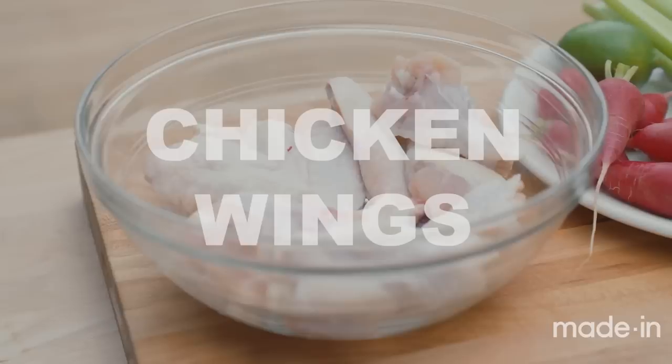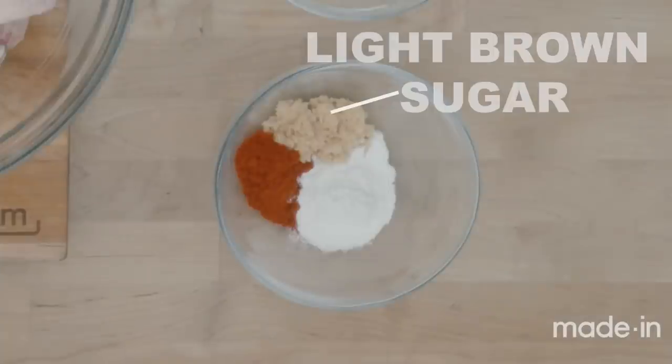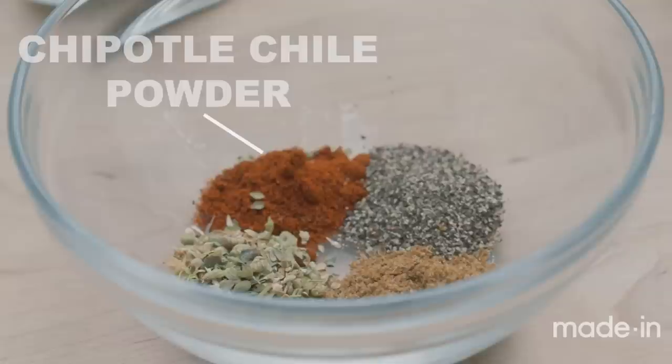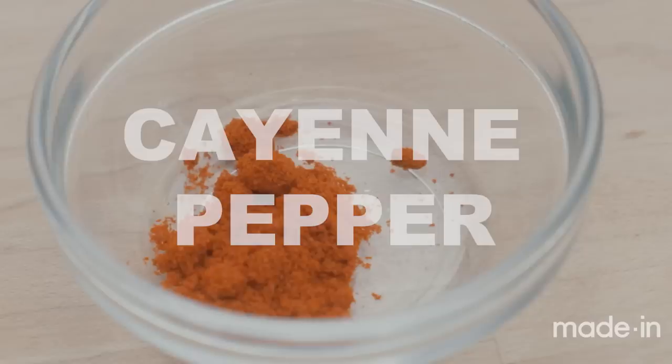For this recipe you're going to need chicken wings, salt, garlic powder, onion powder, light brown sugar, sweet paprika, baking powder, chipotle chili powder, dried oregano, black pepper, ground cumin, and a little bit of cayenne if you want to make them spicy.